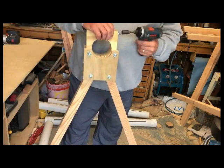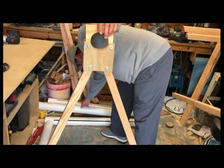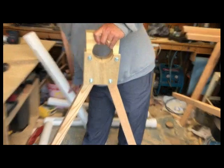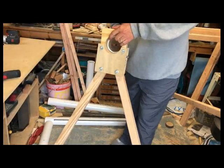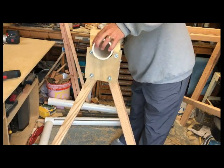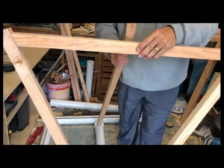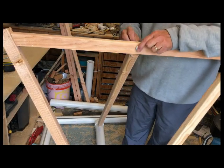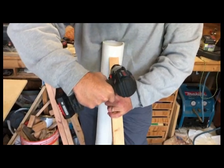Once I got the frames assembled, I started loosening all the carriage bolts to try to make room for the launch pipe. A little bit of effort to figure out exactly how far I needed to loosen everything to make it squeeze in and then put it all back together. I finally got it assembled and started making the holes for the frame. I countersank some of these holes so the carriage bolts would screw in and it held onto the pipe pretty easily.